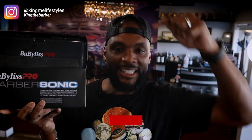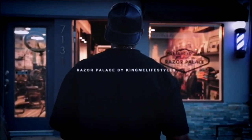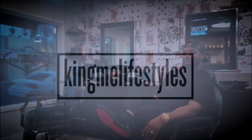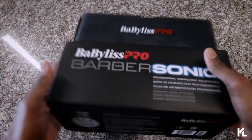Before we get into this, make sure you smash that subscribe button, give the video a thumbs up if you like the content, and follow me on my Instagram page at Kimy Lifestyle. Without further ado, let's roll that intro.